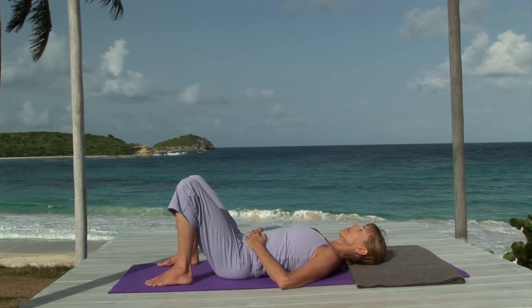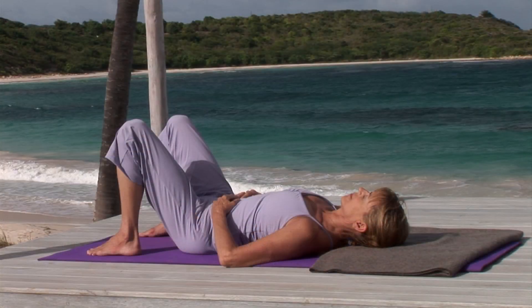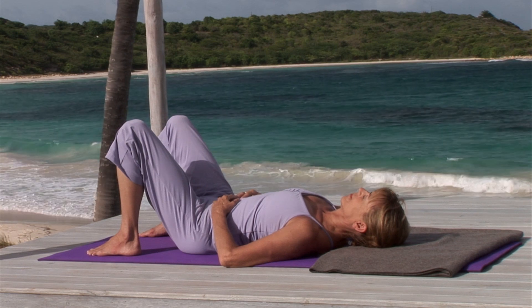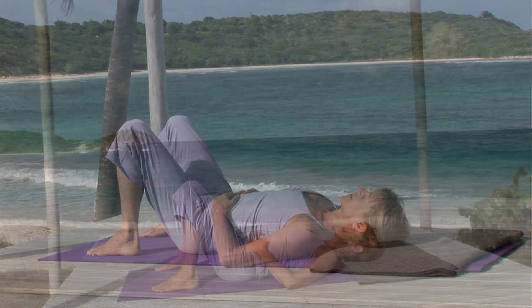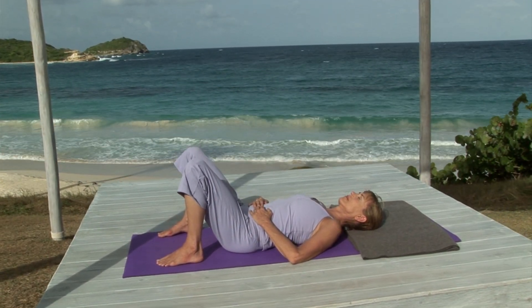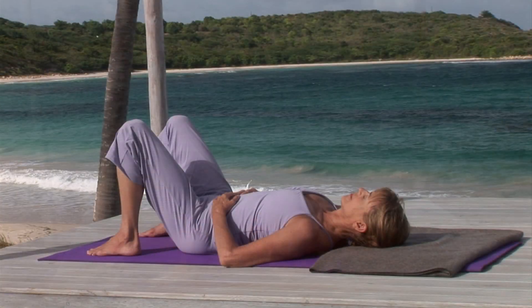This sequence of poses focuses on strength and balance. To create the stability and support we need for the lower back, we need to organize the deep muscles in the belly. First, let your breath make a quiet whisper sound low in the throat.